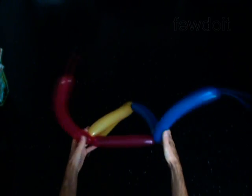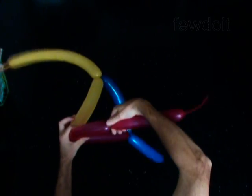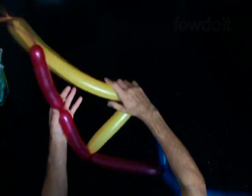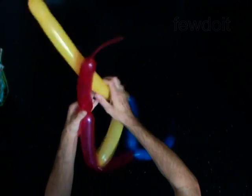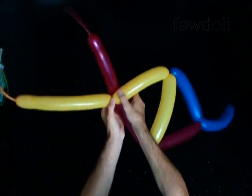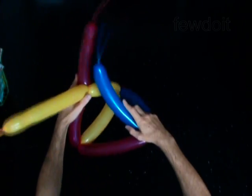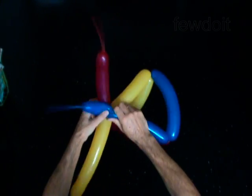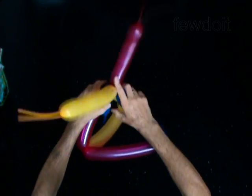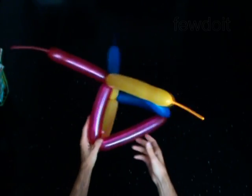Now you have to twist the second bubble on each balloon and lock them in one lock twist. Twist the second eight inch bubble on the red balloon. Twist the second eight inch bubble on the honey balloon. Lock the free ends of both bubbles in one lock twist. Twist the second eight inch bubble on the blue balloon. Lock the free end of this bubble with the other second bubbles. You have made a triangle pyramid.